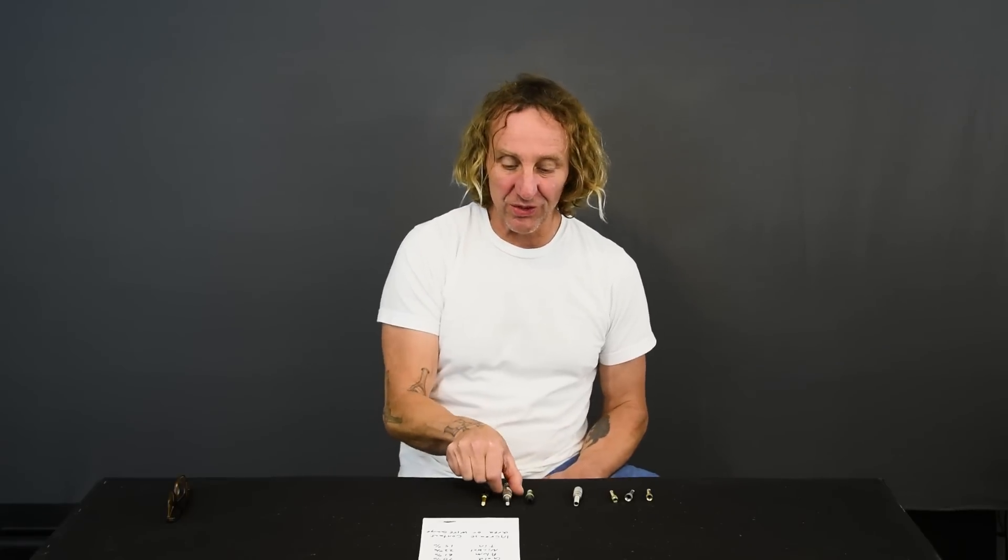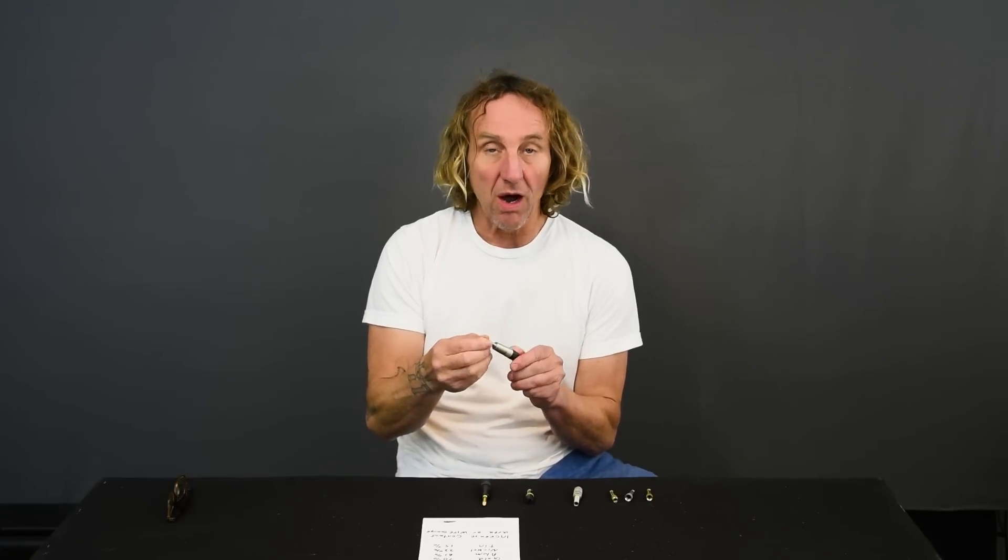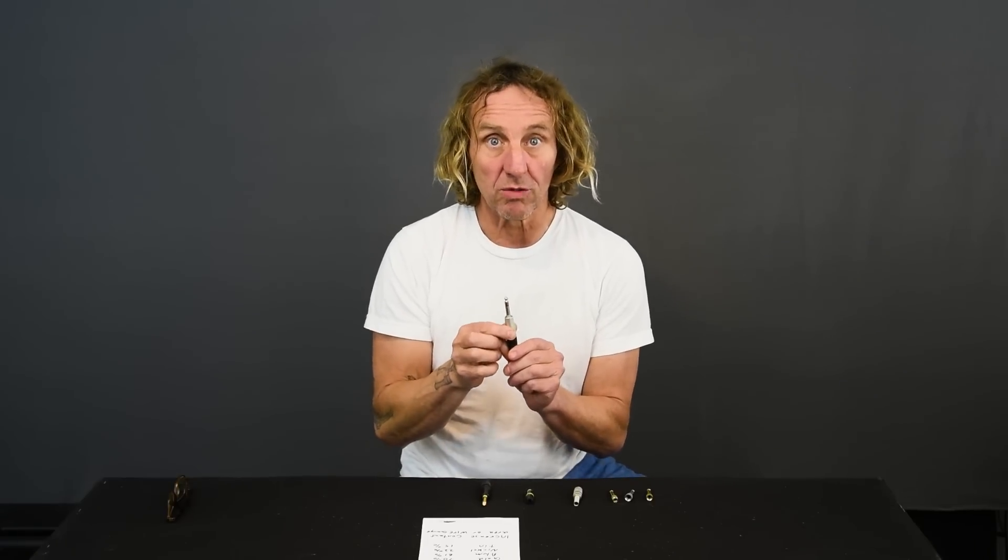I'm Dave Ratt, and today let's talk about which is better: gold or silver coated connectors — or actually nickel, as the case may be. Even though they're silver in color, they're almost always nickel plated.